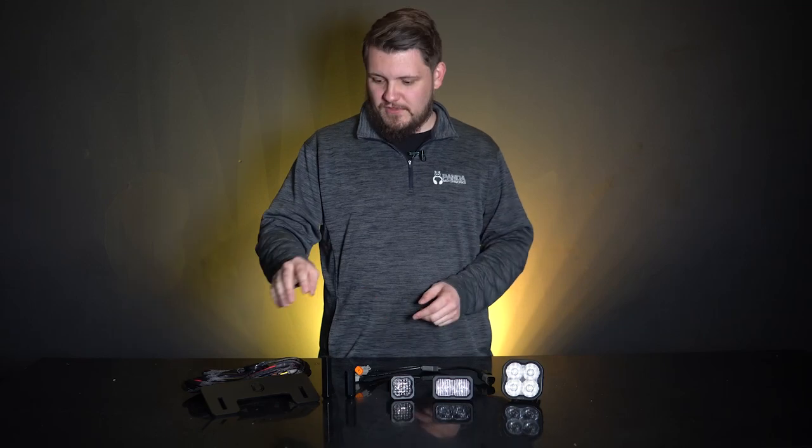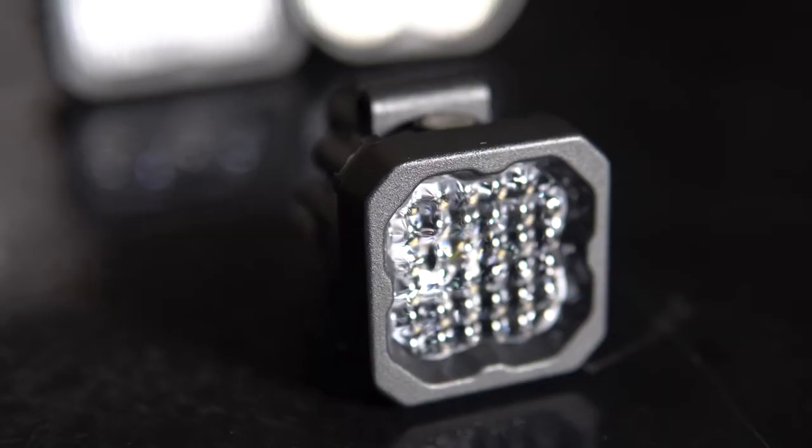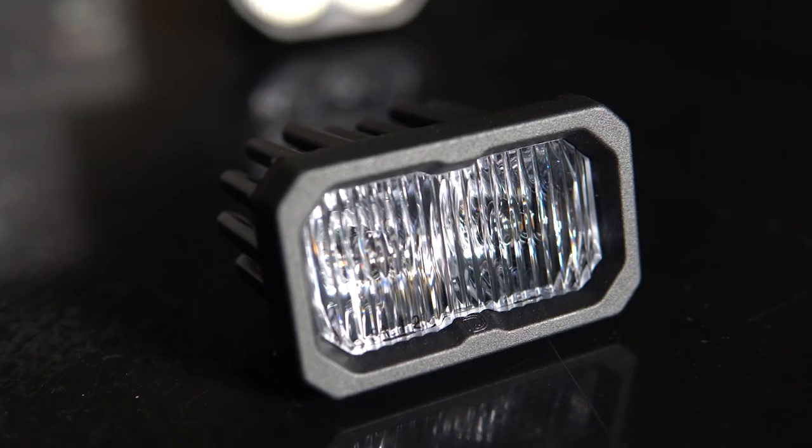This kit includes the bracket, wiring harness, and your choice of Stage Series pods, including the SSC1, SSC2, and SS3.